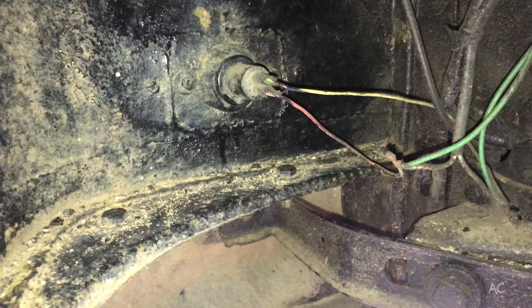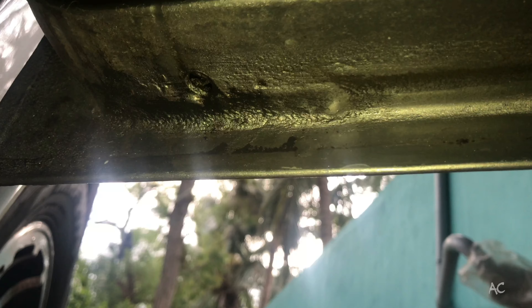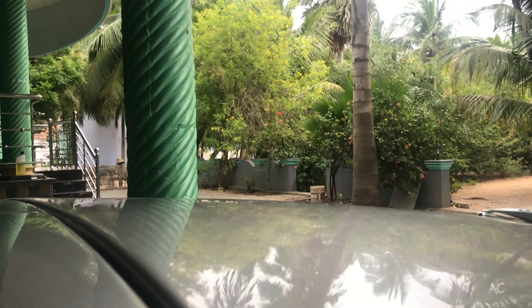Check the drain holes on the door bottom — they may be blocked by grease when it was applied to the inner side of the door. These holes are used to drain water from the door.